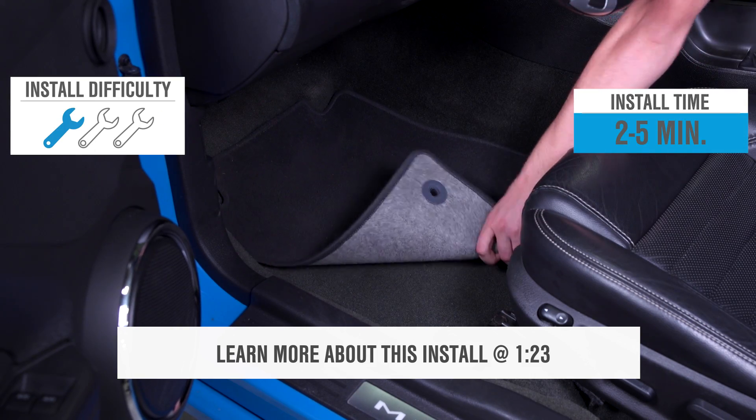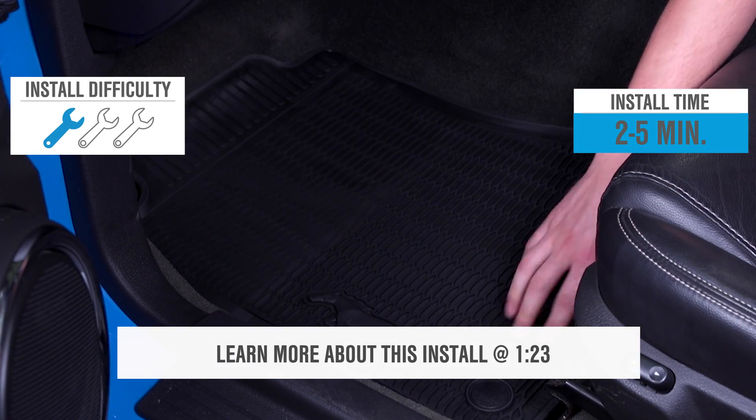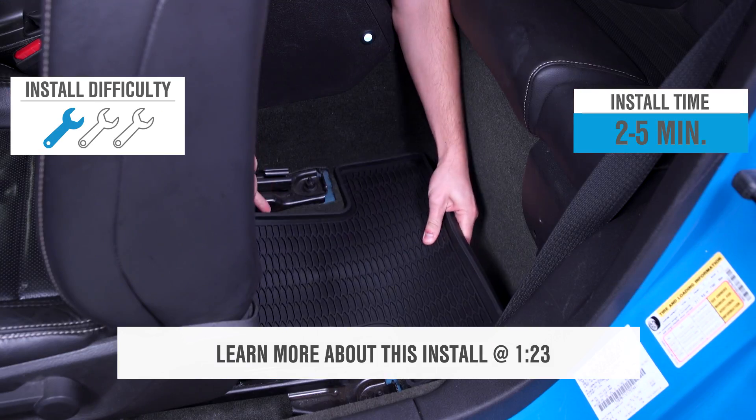Installation-wise, this is going to be a no-brainer one out of three wrenches on the difficulty meter — about a two-minute job. These mats will easily keep your carpet in factory fresh condition, protecting it from mud, grass, or just anything coming off of your feet when you're getting into your car.